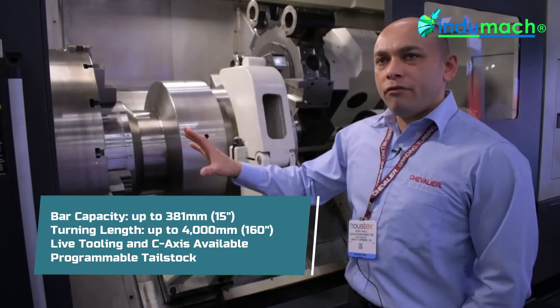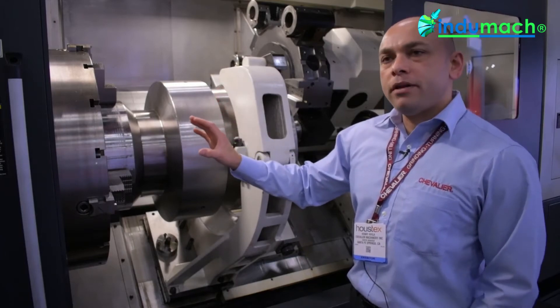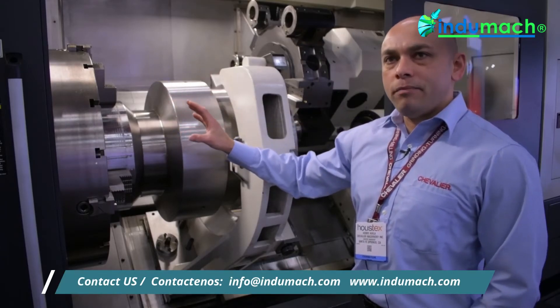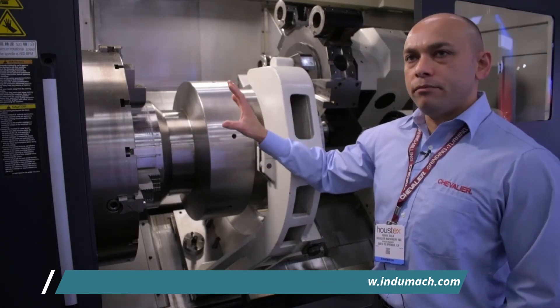This machine is equipped with a 12 and a half inch through spindle bore. It's a 60 horsepower, 500 rpm spindle. This particular machine has the optional 32 inch four jaw independent chuck, 44 inch swing over bed, and 41 inch maximum turning diameter.